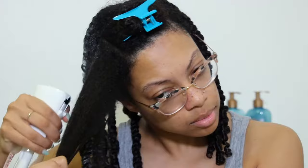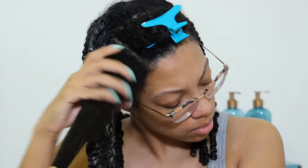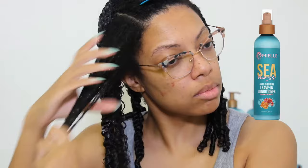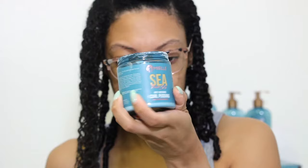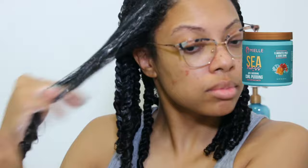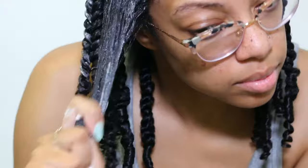I chose to do a twist out on my hair and I started off by applying the Sea Moss Anti-Shedding Leave-In Conditioner infused with soft palmetto to small sections of my hair. This leave-in was moisturizing and left my hair feeling soft and easy to work through. I followed up with the Sea Moss Anti-Shedding Curl Pudding with soft palmetto. What I liked about the Curl Pudding is that it had a very light consistency and it paired well with the leave-in conditioner.